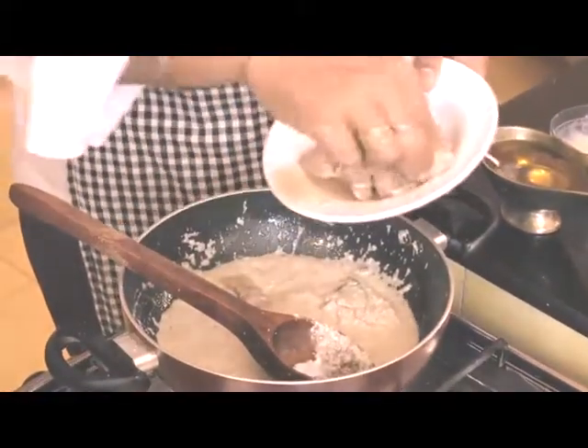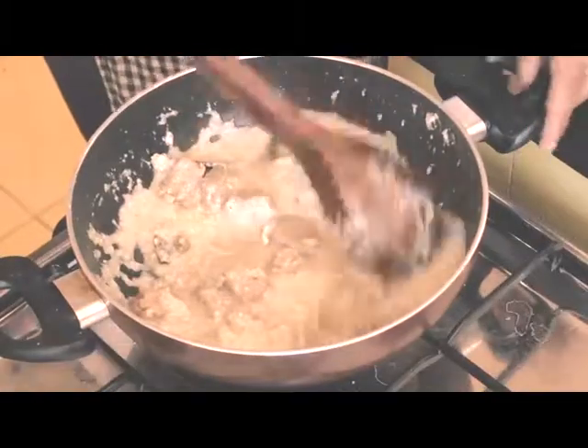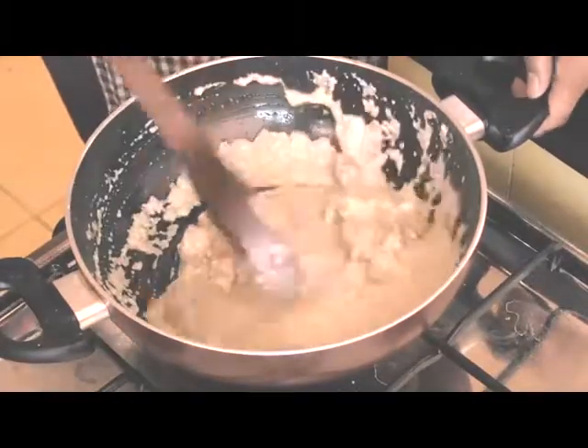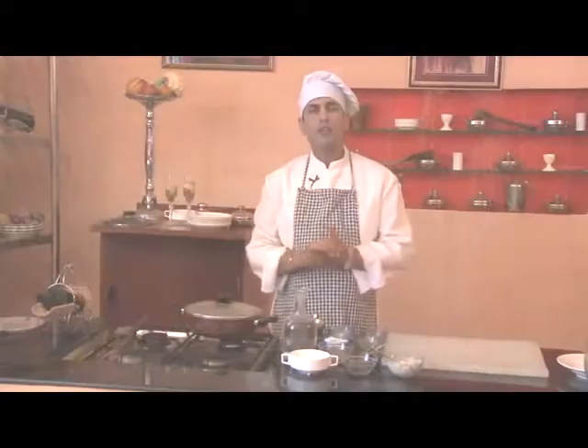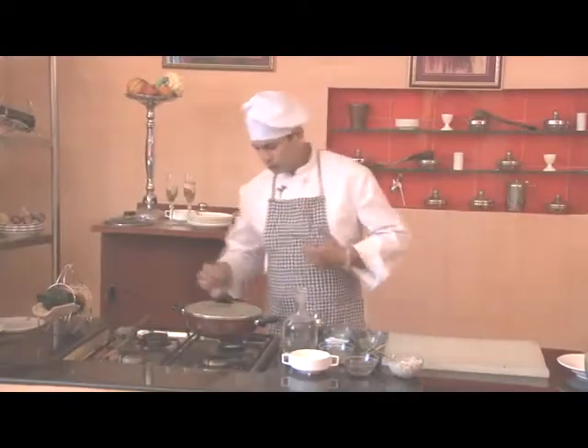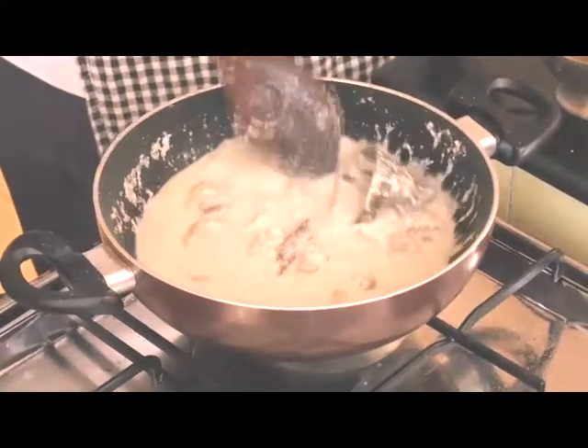Now we'll mix in the mutton pieces which we had already fried before. We'll cover it and cook for 15-20 minutes on low flame. It's very well cooked now.